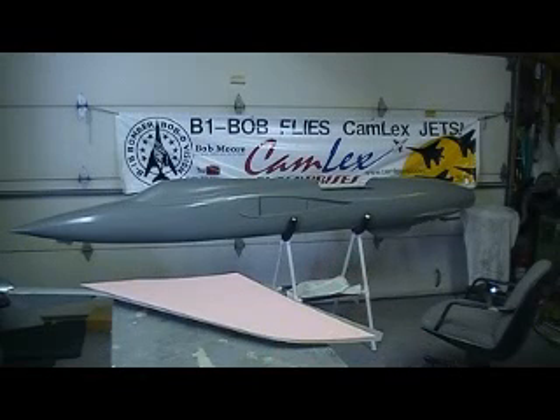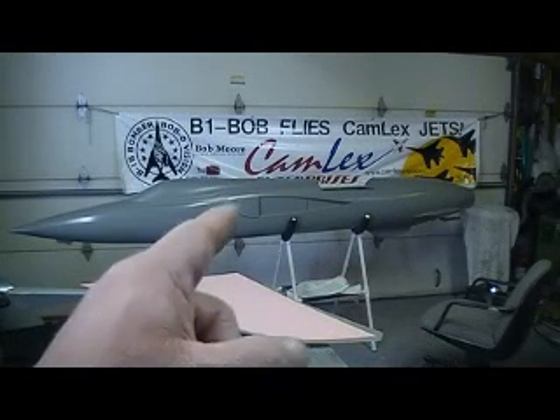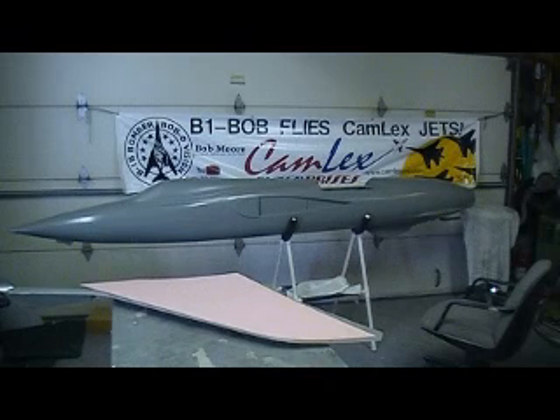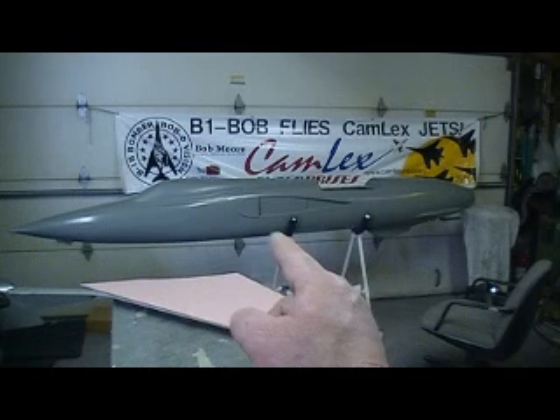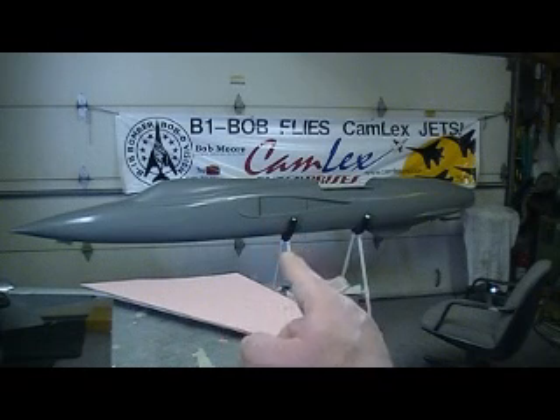Hello everybody, and welcome back to the shop for this early morning episode of BobTV, featuring the 105 Thunder Chief.